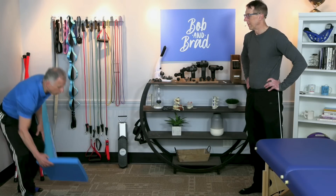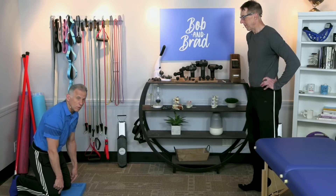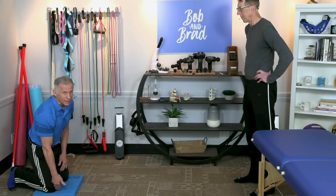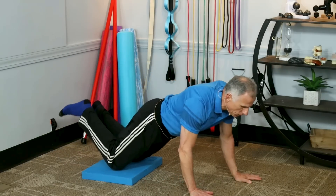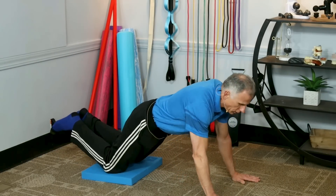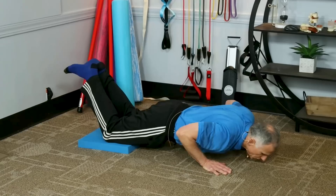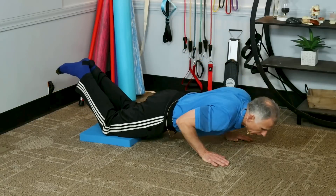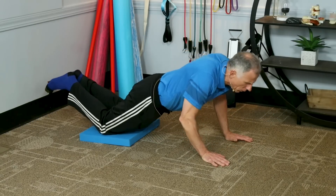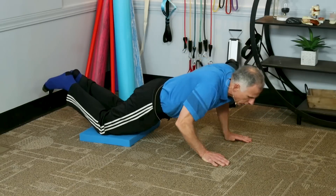The next progression — number four — you're going to use the floor. We're going to go on our knees. You can use a pillow or a cushion. On your knees, keep a straight core and tighten up the abdomen muscles. Start your push-ups here and work them down and up. We're getting the shoulders strengthened from what we did before, and now we're working those triceps as well — getting the whole shoulder.